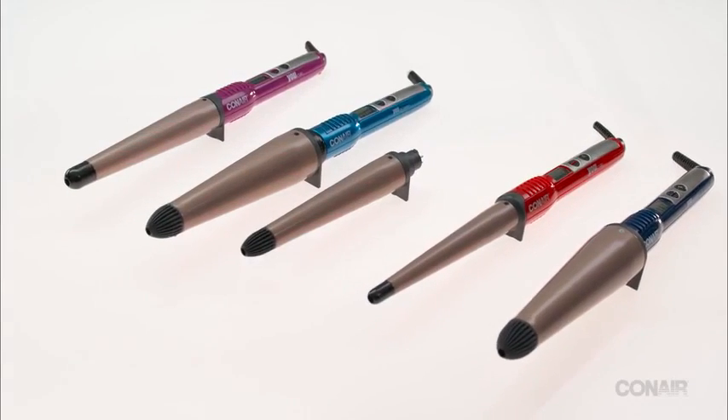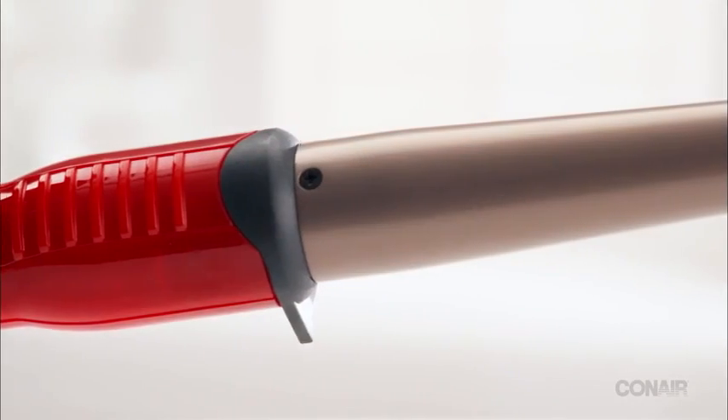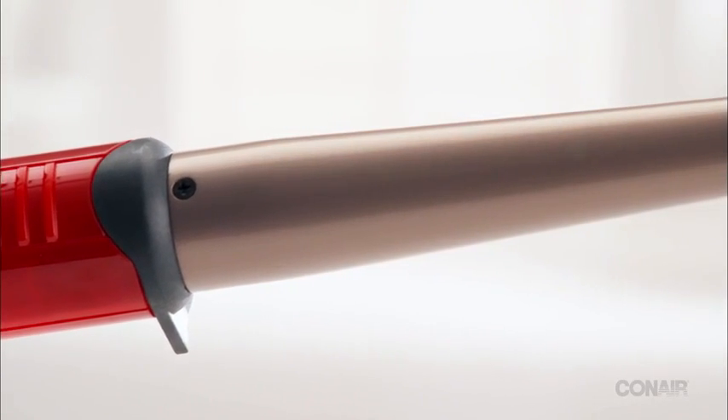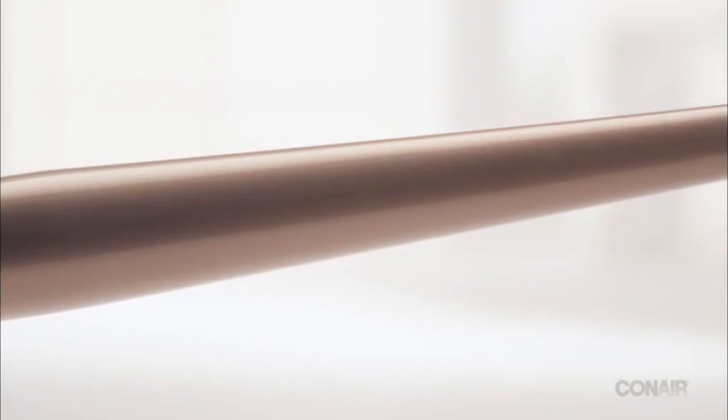Pick up a curling wand from Conair for beautifully formed curls and waves. Our conical curling irons feature tapered barrels that are wider near the handle and narrow at the tip for versatility and ease of use. And because there's no clamp, curls are kink and crease free.